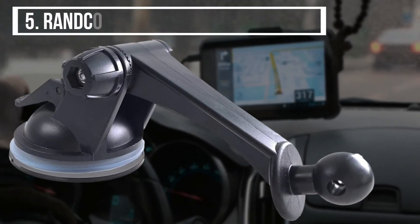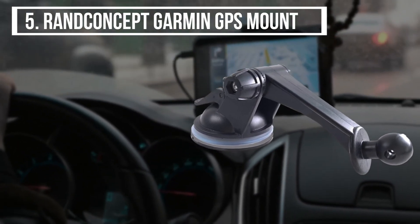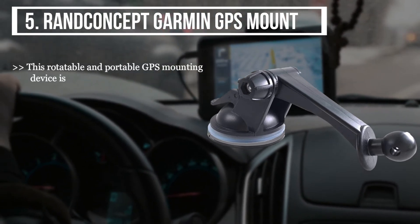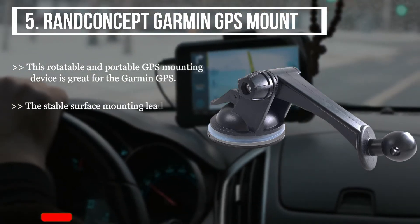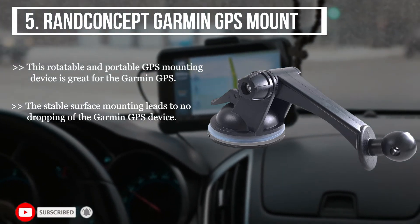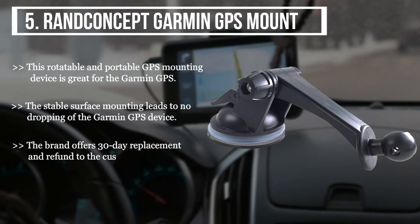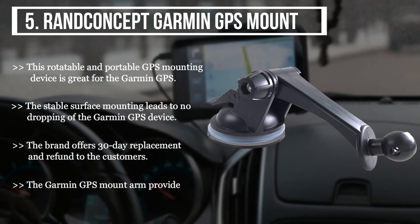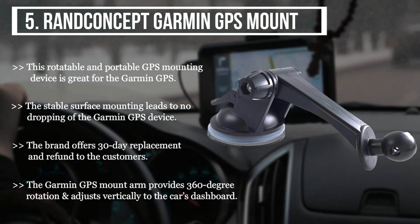The fifth product we have is the RAND Concept Garmin GPS Mount. This rotatable and portable GPS mounting device is great for the Garmin GPS. The stable surface mounting leads to no dropping of the Garmin GPS device. The brand offers a 30-day replacement and refunds to customers. The Garmin GPS mount arm provides 360-degree rotation and adjusts vertically to the car's dashboard.